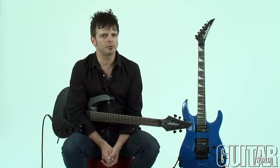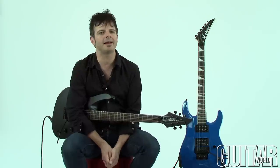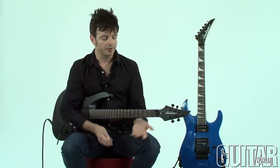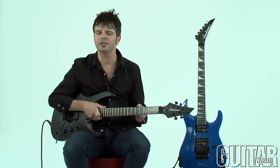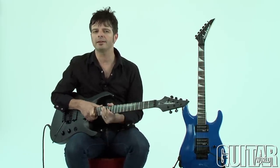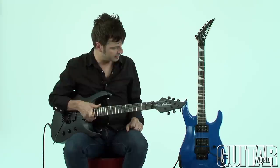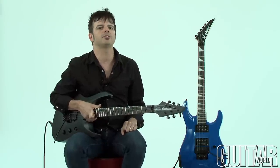The Jackson Chris Broderick Pro Series Soloist 6 as well as the Jackson JS32 Dinky Archtop have custom shop features but at down to earth prices. The Chris Broderick Soloist 6 needs no introduction — this is a fast sleek guitar definitely meant for the soloist and metal player. The JS32 Dinky Archtop is an all-arounder guitar that just looks great, plays great, and sounds great. Definitely check it out.